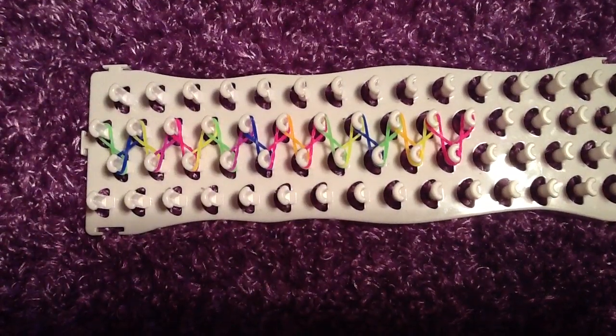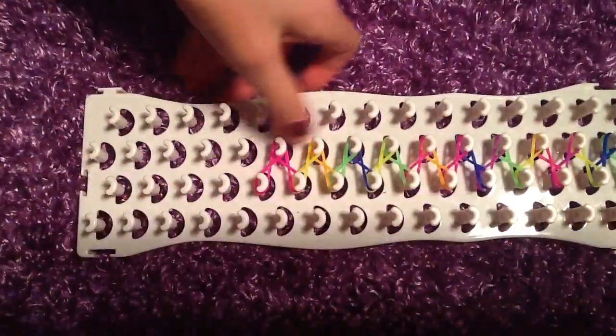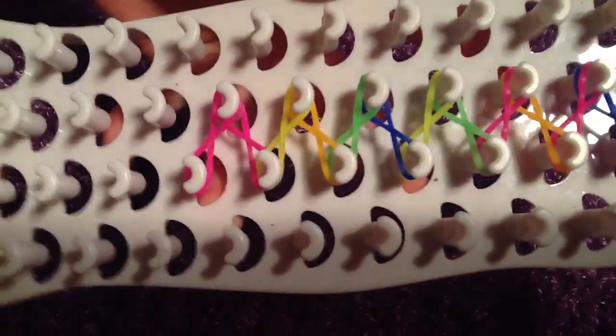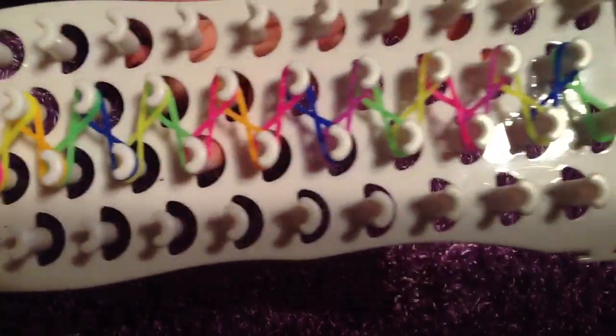Now that you are this far, turn your loom around like that, and the U things are going to be like a rainbow. Your bracelet — the starting that you did — should look like this.